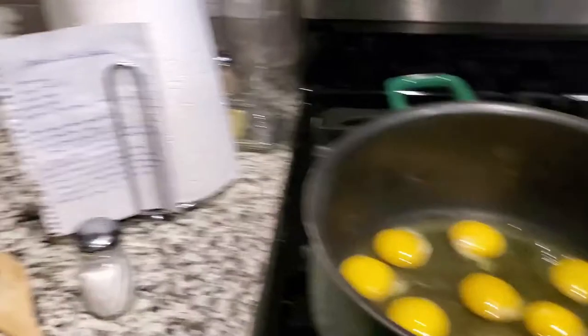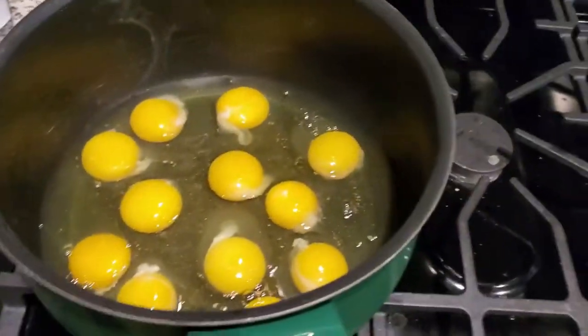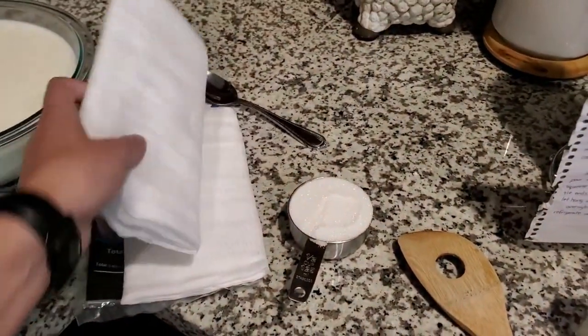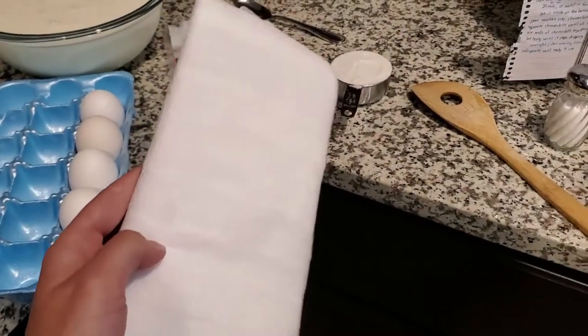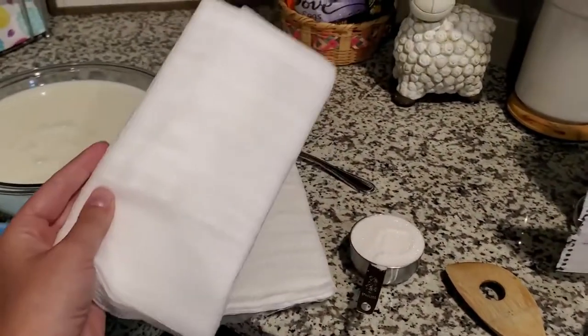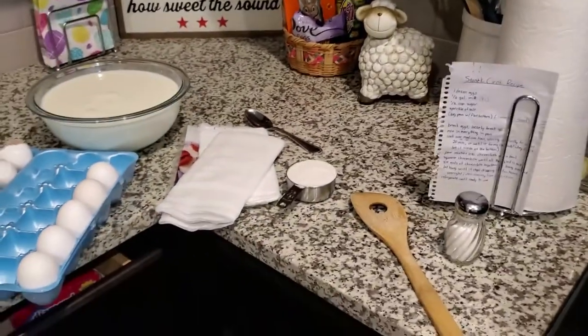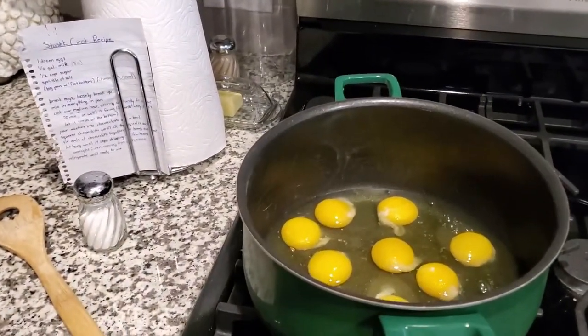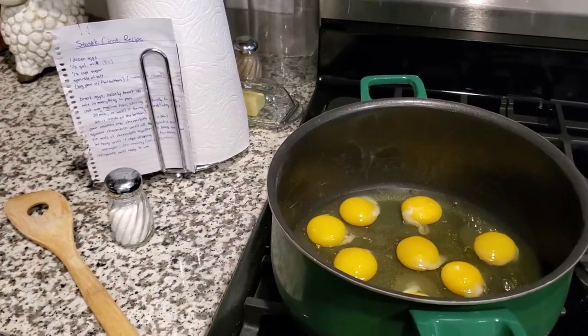I won't bore you with all of the steps because some of them are pretty long — you don't want to watch me stir this for 40 minutes. I'll share the recipe online. I've already broken open the eggs and measured out a half gallon of milk. You're gonna need a cheesecloth for this. I recommend rinsing it off before you use it because one time I made it and it ended up having little fuzzes all over it because I didn't rinse it first. I've already got everything measured out, so now it's just mixing it all together, putting it over heat, and I'll show you the hanging process in a little while.